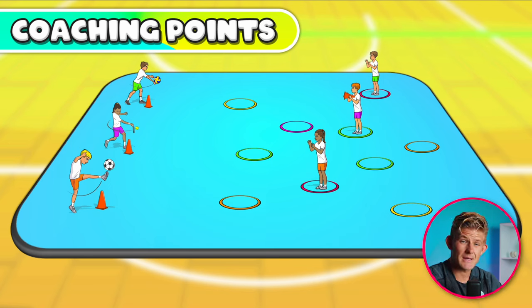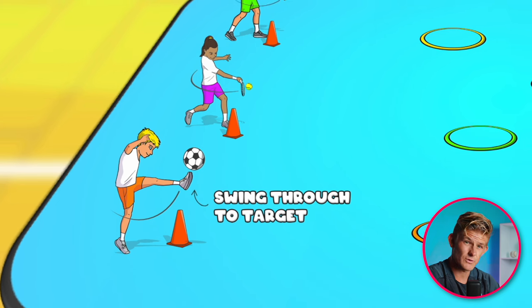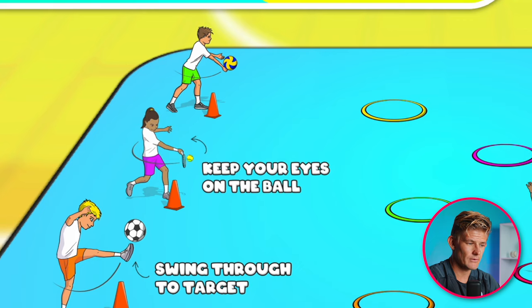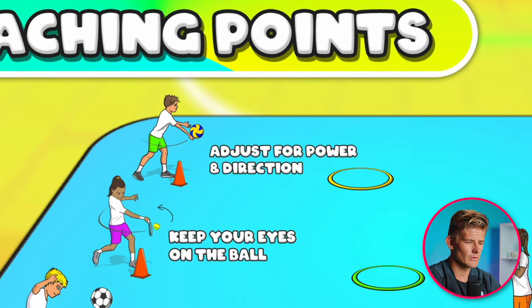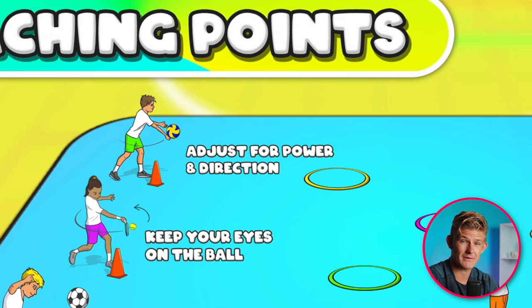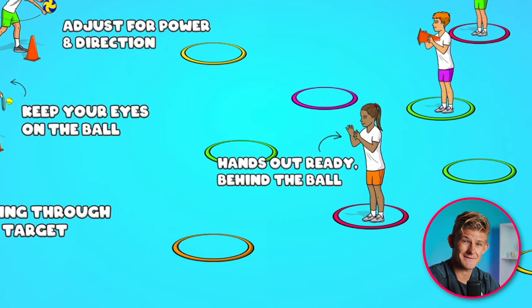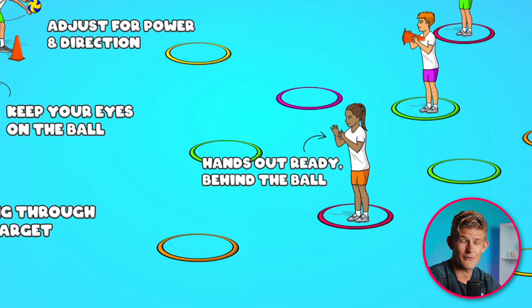You can really use this game to encourage the correct technical points when doing different skills. For example, it might be swinging through to your target if you're practicing kicking, or keeping your eyes on the ball as you strike — applicable to many different sports. Get students to think about the power they're using and adjust their body with the right technique for power and direction, hitting it to their target. Also use it as a chance for working on catching: hands out ready, behind the ball, ready to catch.